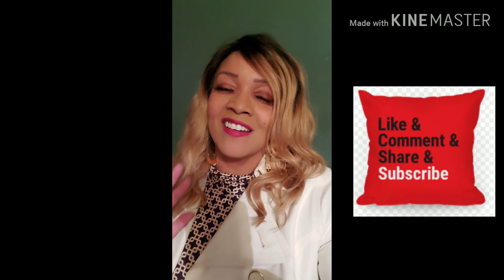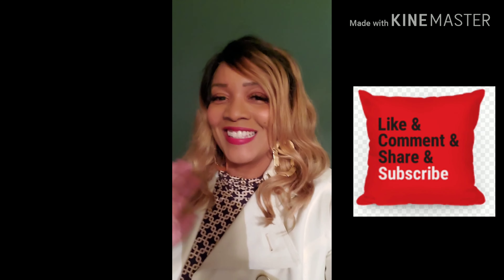So please don't forget to like, comment, and subscribe. See you next time.